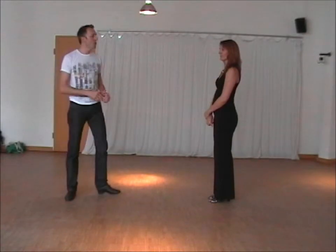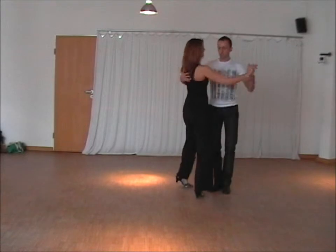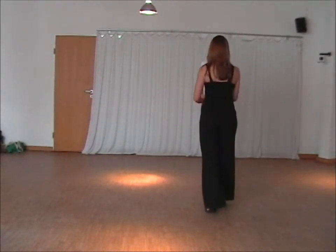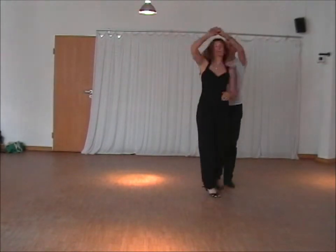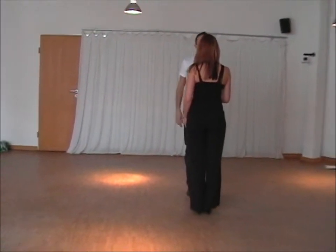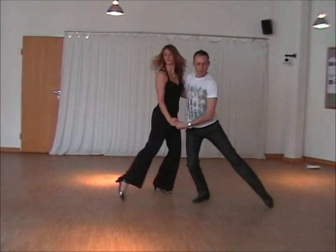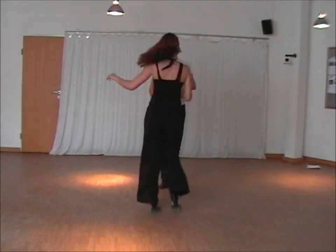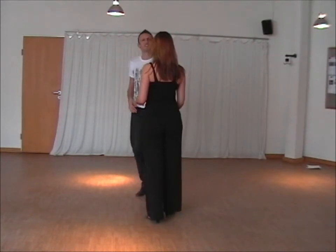Then we did the ronde — different types of ronde. The first one is just for the lady. Then the man can do it as well. The lady has to decide to do the ronde; unfortunately we cannot lead a ronde. We can do a ronde forward for the gentleman, and then you have to come back. And that's about it.